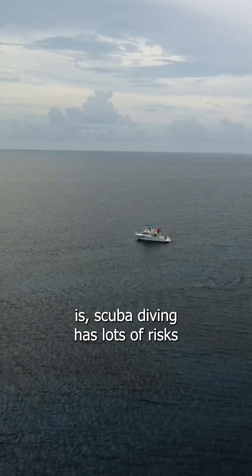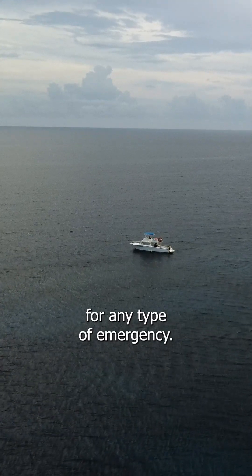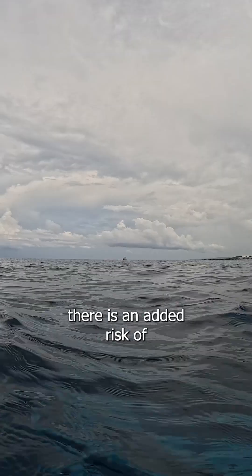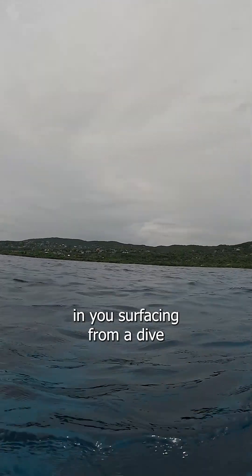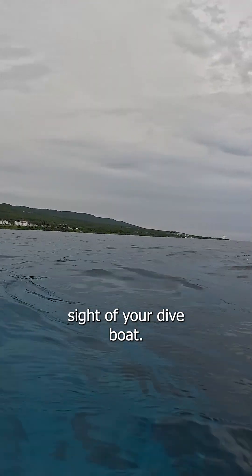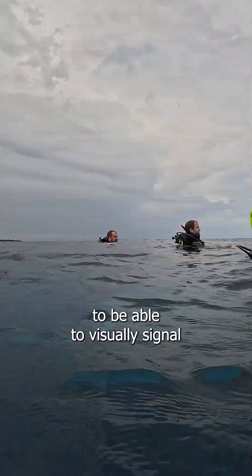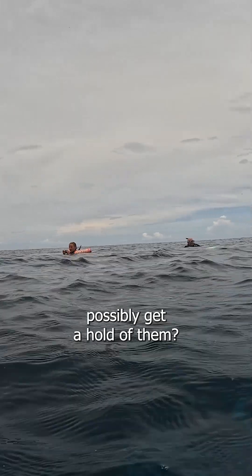The truth is scuba diving has lots of risks, and a properly trained scuba diver should always be prepared for any type of emergency. When you're diving out in the open ocean, there is an added risk of potentially being lost at sea. There are a number of scenarios both above and below the water that could result in you surfacing from a dive and being too far away from your dive boat, even possibly out of sight of your dive boat. Most divers will have a visual marker with them in the water to visually signal to a dive boat, but if they are out of sight, how can you possibly get a hold of them?